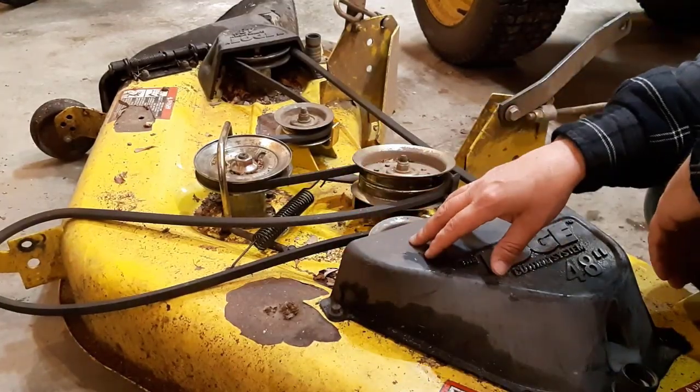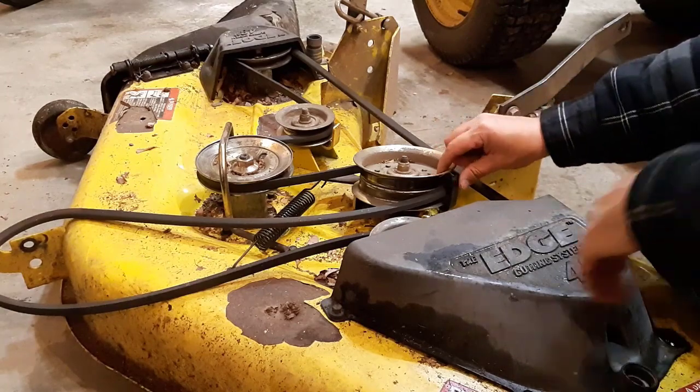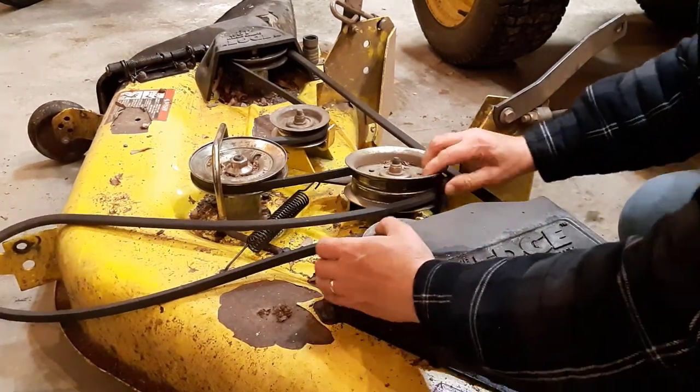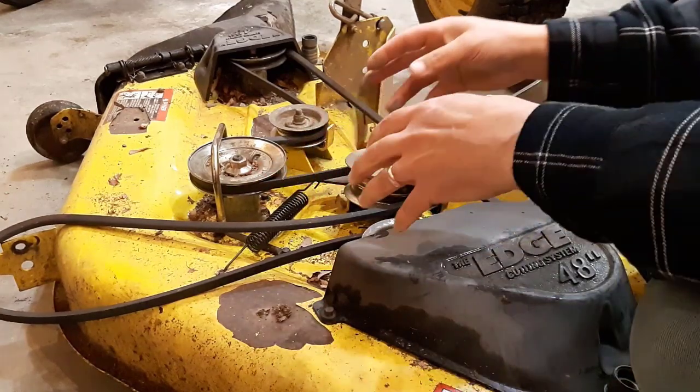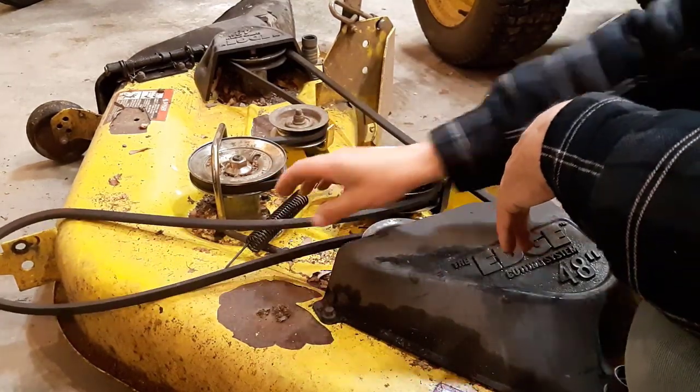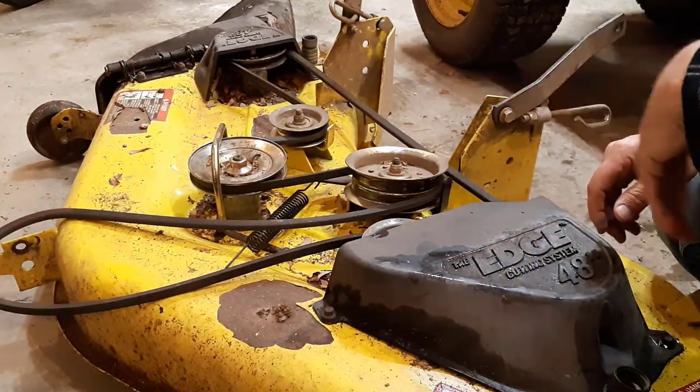To remove the belt, this is the pulley here that has to be pushed forward — see how it moves? That allows you to have slack in the belt so that you can remove it. I just wanted to show that to you.